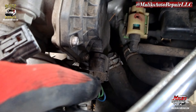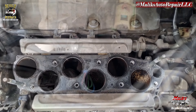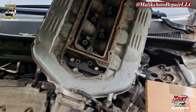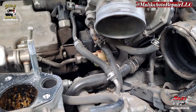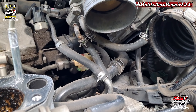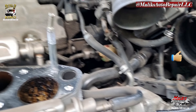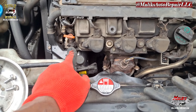Let's take off this throttle body harness. All right, got it tucked off and got it to the side. I don't want to pull it all the way off because of these cooling lines — you have to release those, and I don't feel like messing with them. I don't want to lose any coolant, so we're going to go ahead and rock out these valve cover gaskets.